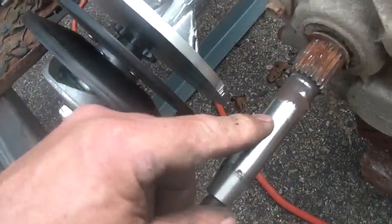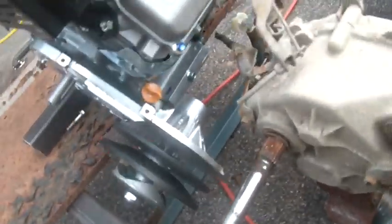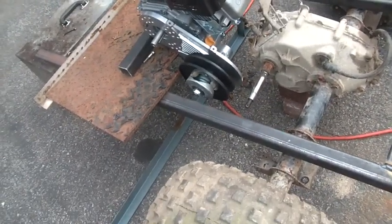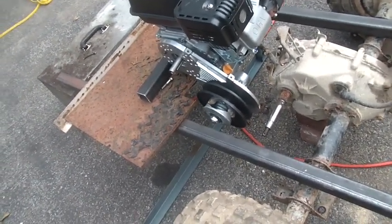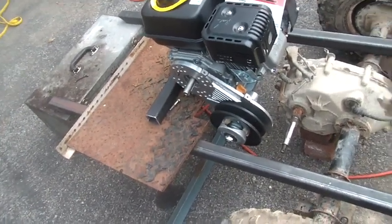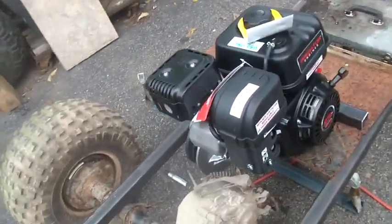Your typical golf cart sometimes feels like you're flying, but most of them are governed down to less than 15 miles per hour. Golf cart motors also have governors which really hold them back, but I'm figuring this thing will be good for a little less than 20 miles per hour. I think the 6.5 horsepower Predator should get me going.